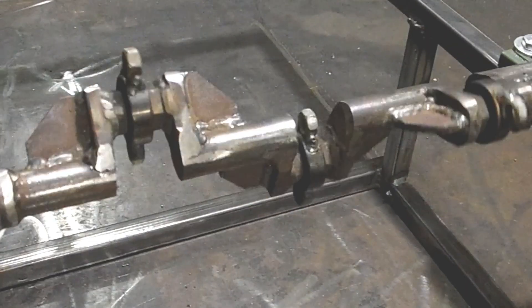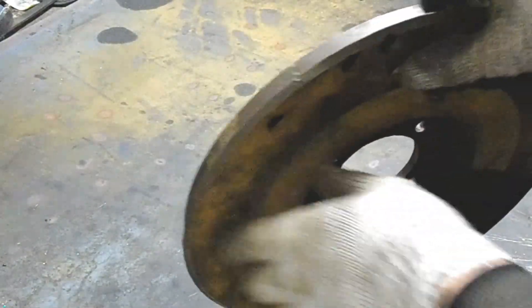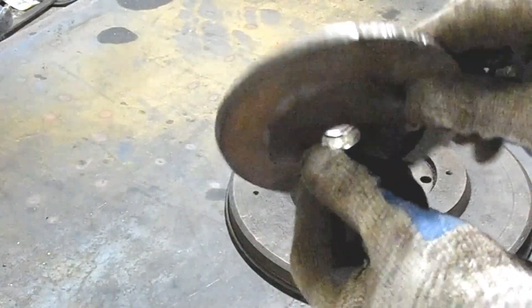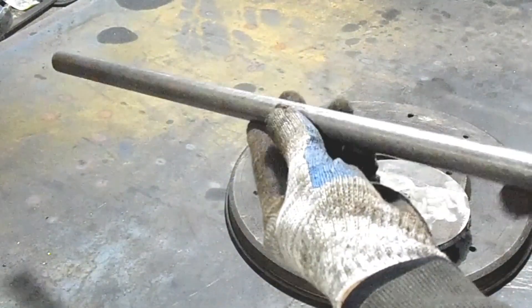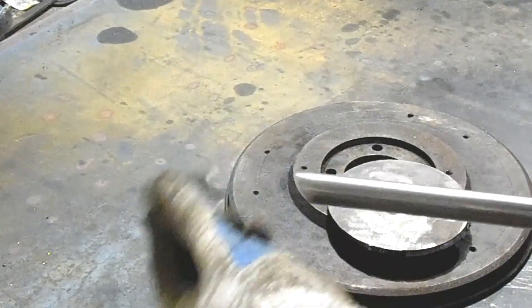The main part of the work is done — it looks very decent. Now let's start making the flywheel. For this I'm using a car flywheel which I just so happen to have lying around. Since the central hole in the flywheel is very large, I'll make a special adapter. If you liked it, please support my channel — subscribe, like, and leave your comments. I'm very pleased to know that I'm not the only one trying to create a similar mechanism.